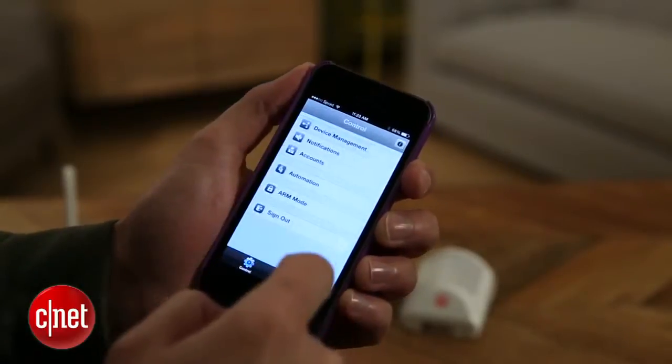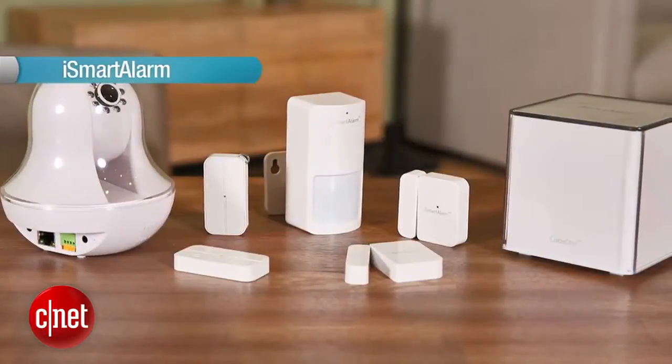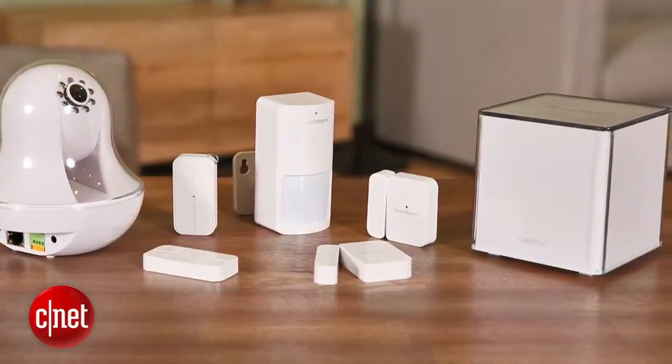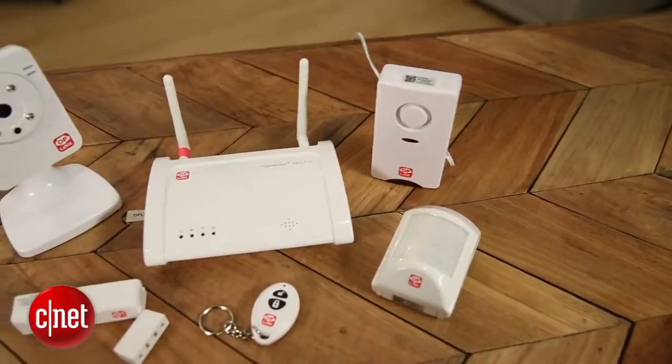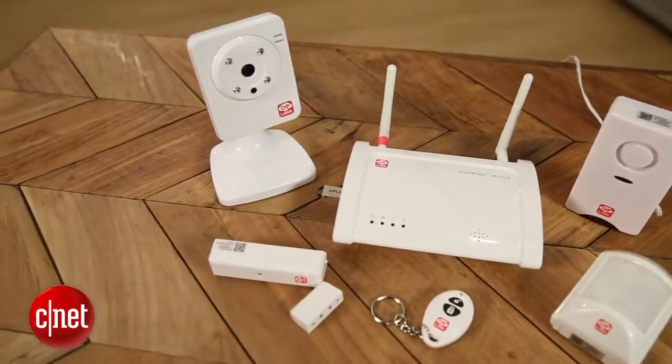The cameras are really nice, the app works great, so I liked it. I'm not sure that I like it more than iSmartAlarm to justify those fees, but that's really up to you. If you're not convinced that you need the cameras and you don't want to spend $20 a month, take a look at the OpLink Alarm Shield package — it's the same thing as this without the cameras, and the monthly fee is a lot less. The bottom line is that this is a reasonable security option for the do-it-yourself-minded consumer, but the fees might be a bit of a turnoff, so you'll have to decide for yourself if it's worth it. For CNET, I'm Ry Christ.